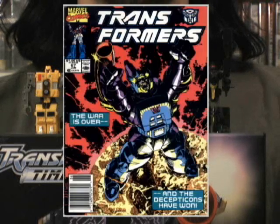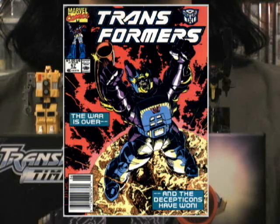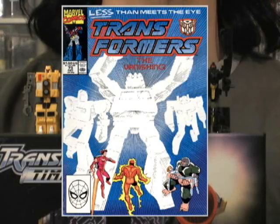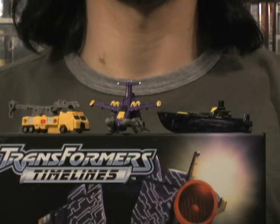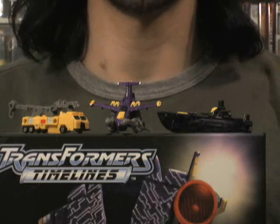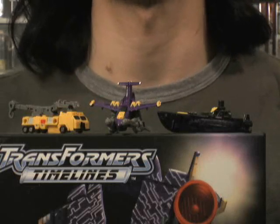In issue 67 of the Marvel G1 comic, Unicron had Hook, Line, and Sinker go to an alternate timeline and capture that timeline's Galvatron and retrieve him to the current timeline. In issue 73, Galvatron would exact his revenge by killing all three. While these three Minicons look nothing like the original Hook, Line, or Sinker, the paint applications look great and the molds are just fun. The Giant Planet Minicon team was an excellent choice to repaint for this set.